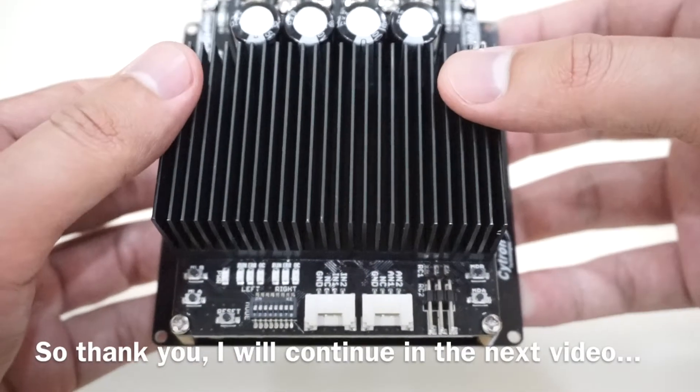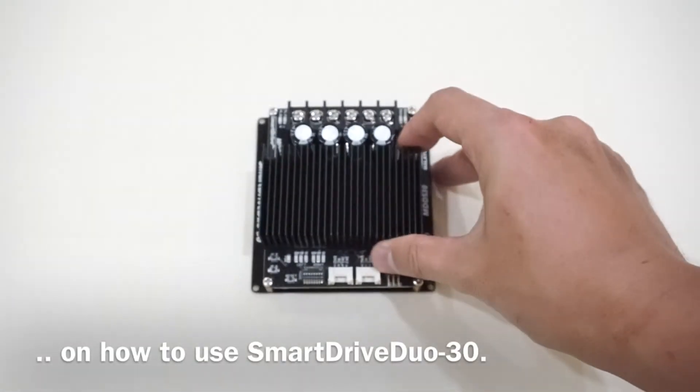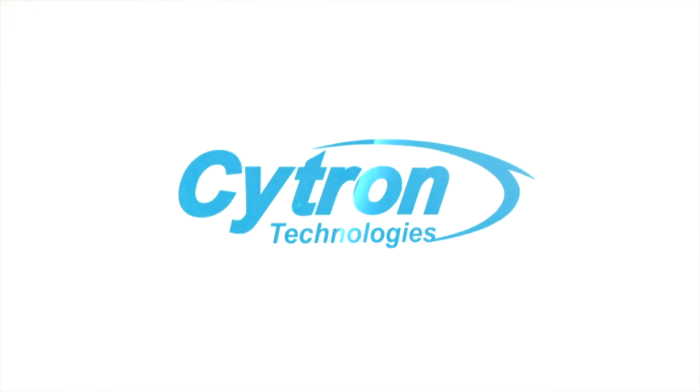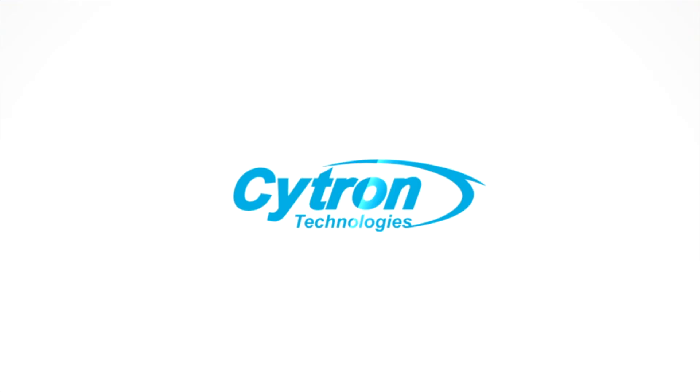So thank you. I will continue in the next video on how to use the Smart Drive Dior 30. Thanks for watching.